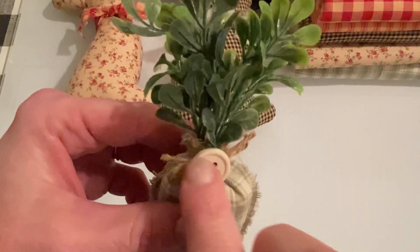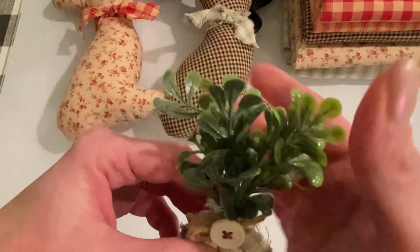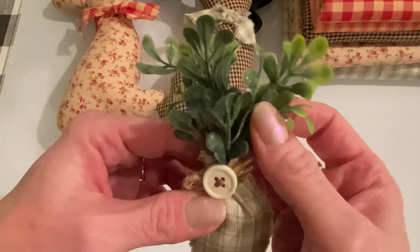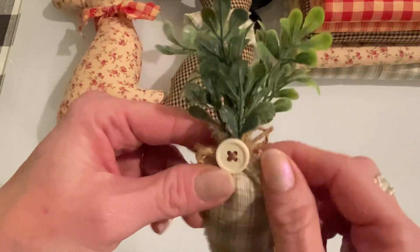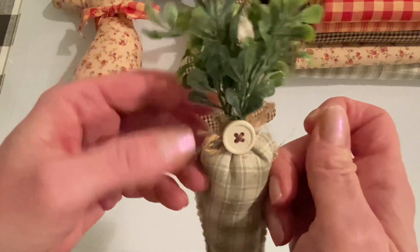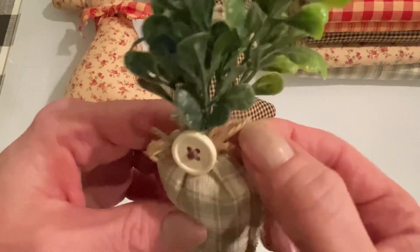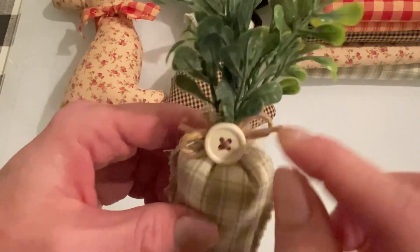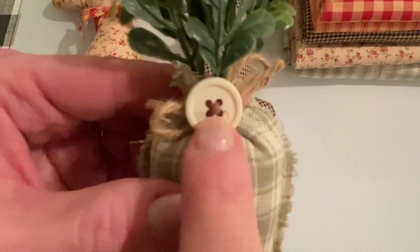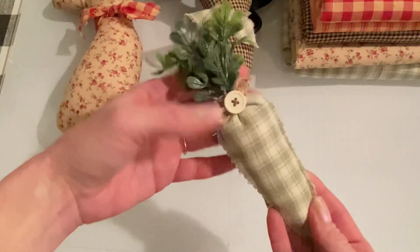At the top I sewed a gathering stitch by hand, which is just like a loose running stitch. Before I pulled it shut, I took some of the boxwood picks, cut a few pieces off with the wire cutter, added some glue to the ends, and stuck them into the carrot. Then I took the thread ends from the gathering stitch, pulled them, and gathered the top of my carrot. I tied that shut, then took a piece of twine, wrapped it around the carrot, and tied it shut. One of my buttons with the dark brown hemp cord was hot glued onto the twine bow. Just a little homemade carrot.